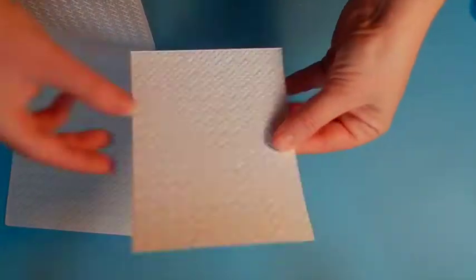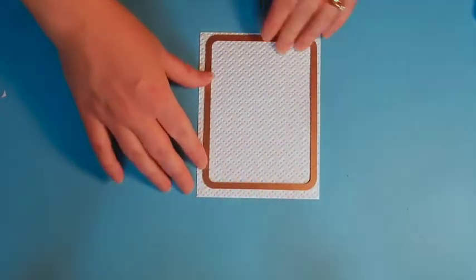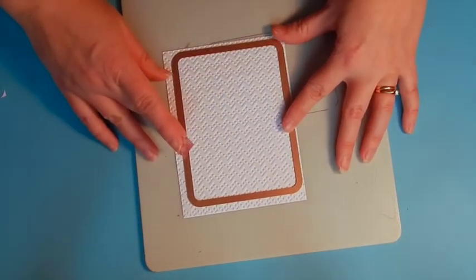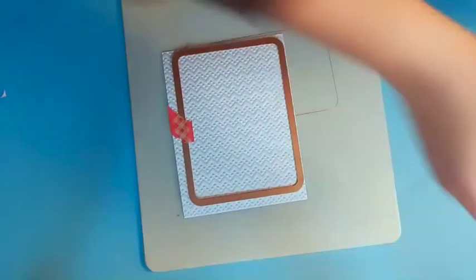To begin, I embossed a piece of white cardstock using the Spellbinders EmbossAbilities folder. Now I'm going to die cut it using the curved matting basics. This gives a pretty shape to it. We're not going to emboss it after cutting — we're just going to use it as it is.